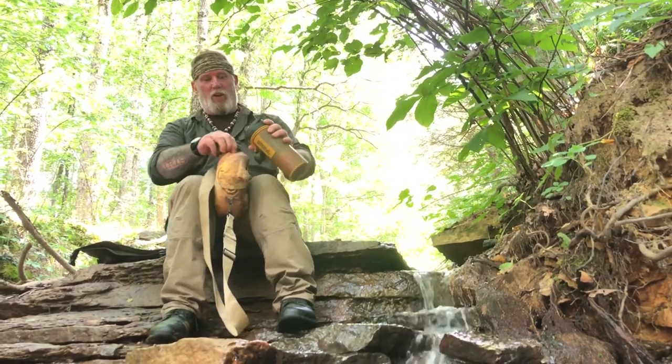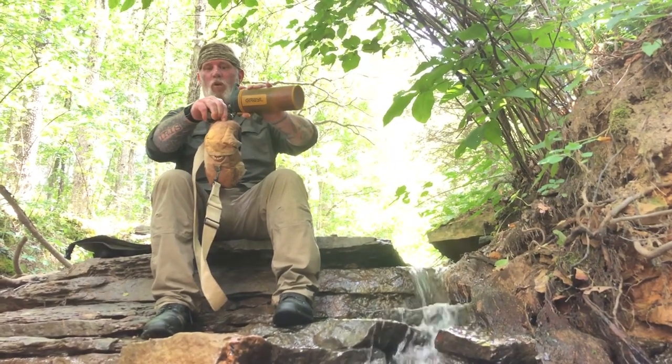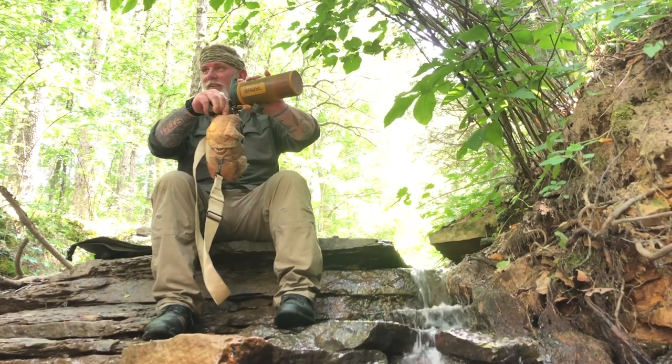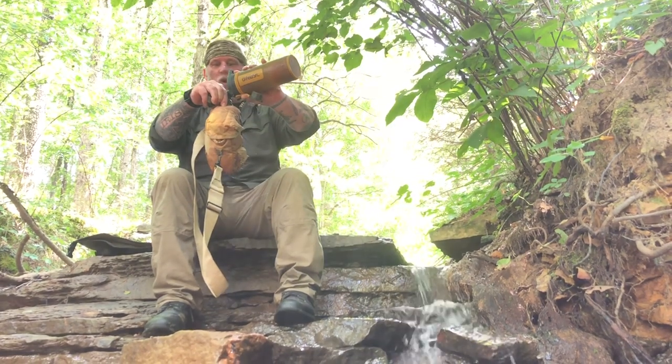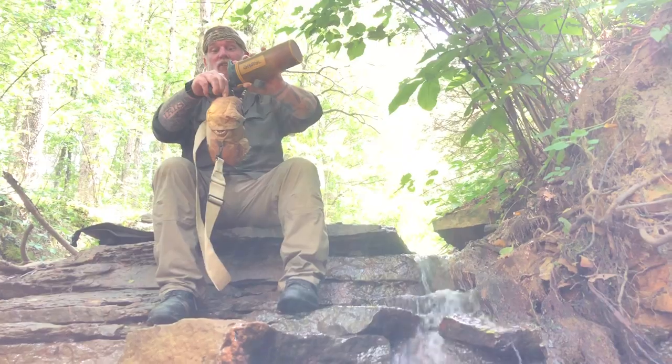I've drank out of this thing all over the world. I've drank sulfur water through it, chlorine water, well water, water from an underpass in Italy, water from the Alpine forest, water all over Sweden, and in Japan — including Japan's swamps.